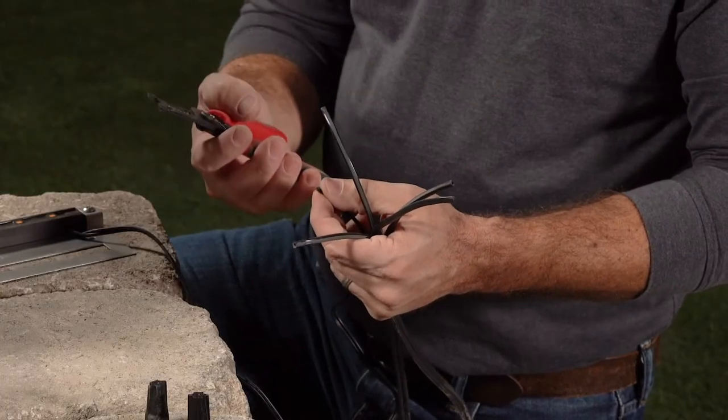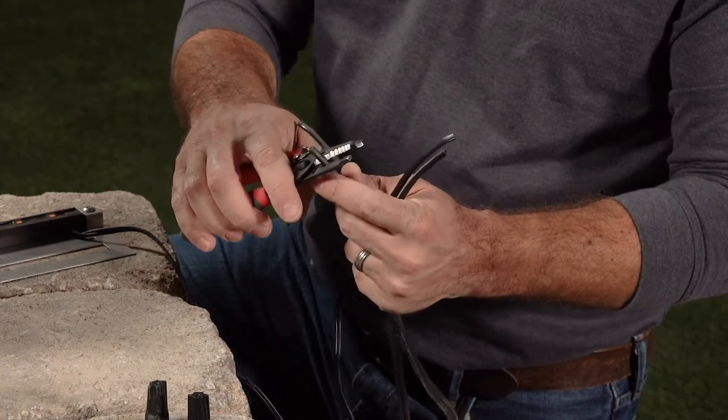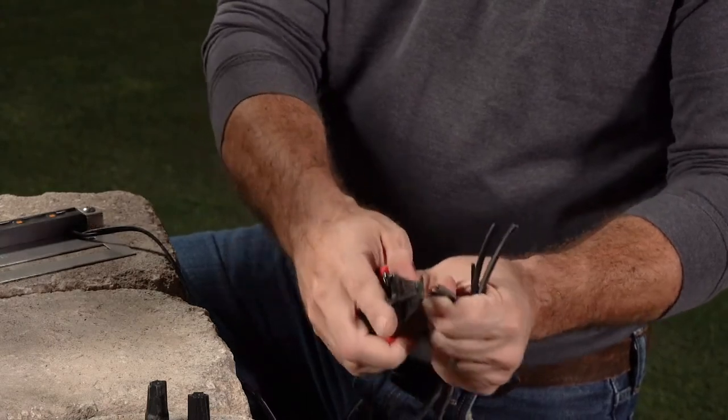Using a good quality wire stripper is critical. When stripping the rubber jacket off of your wires, go back about 3 eighths of an inch. Be careful not to remove copper strands when you remove the rubber jacket.